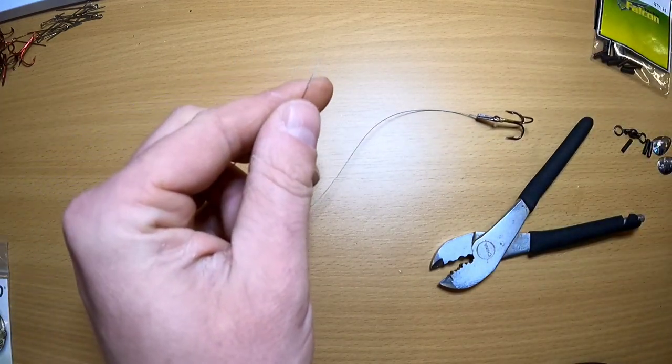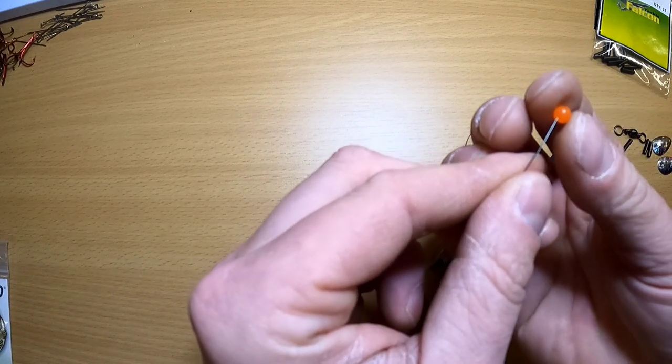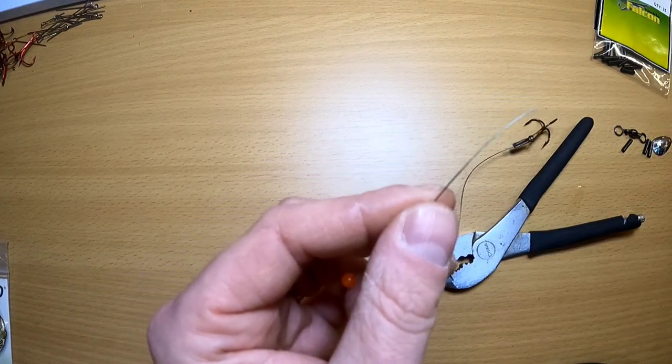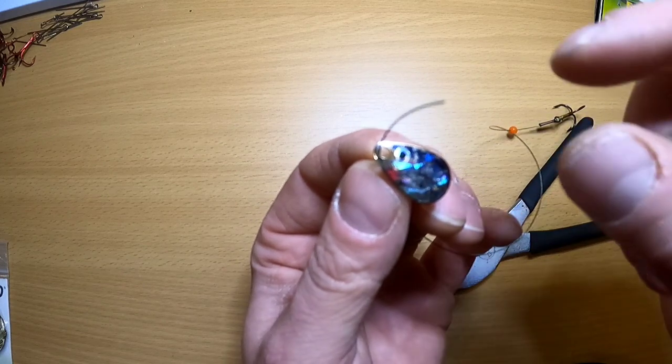At this point, I'm going to take a bead and slide the bead onto the end of your leader material, followed by one of your blades facing up.